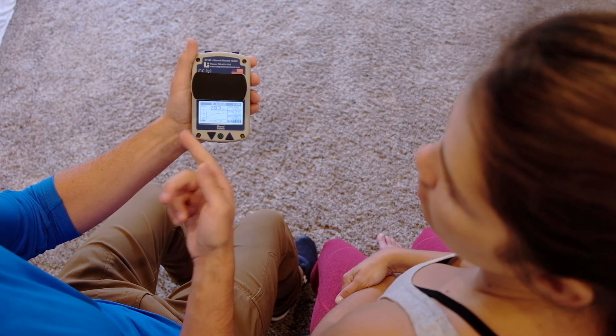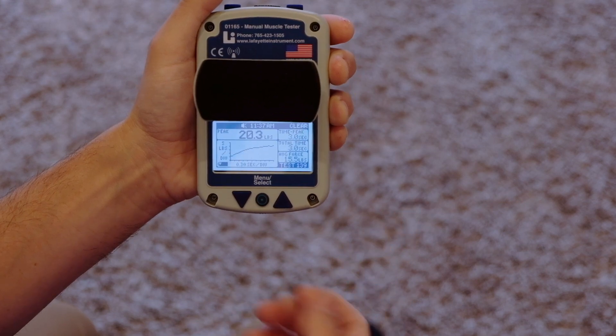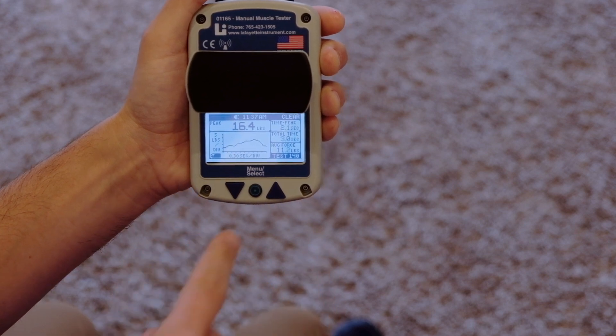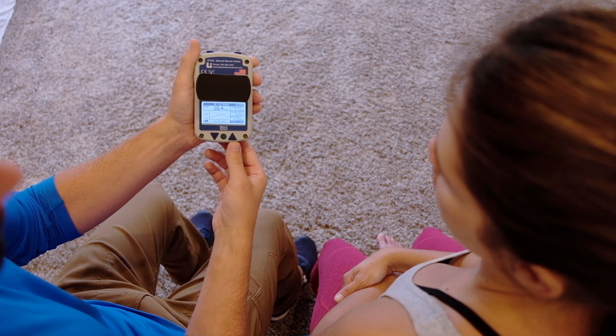So here's your right arm — 20.3 pounds — and you can see that the force was generated pretty consistently along the graph. And here's your left arm — 16.4 pounds — and look at the ups and downs along the graph. It shows that that force was generated very inconsistently by the muscles.